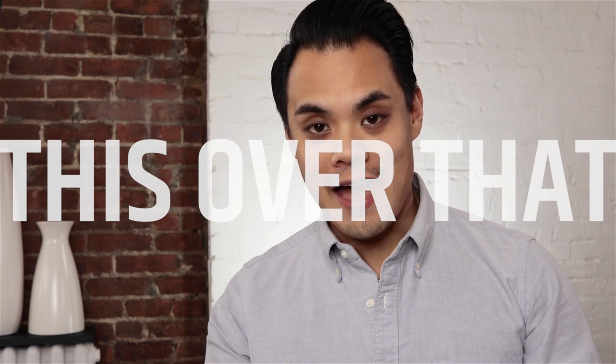What's up, fellas? Welcome back to Everless Gent. Today, I'm going to start a new series that I'm calling This Over That, where we basically take menswear items that are pretty common and I show you one version that's like meh and then another version that's awesome.